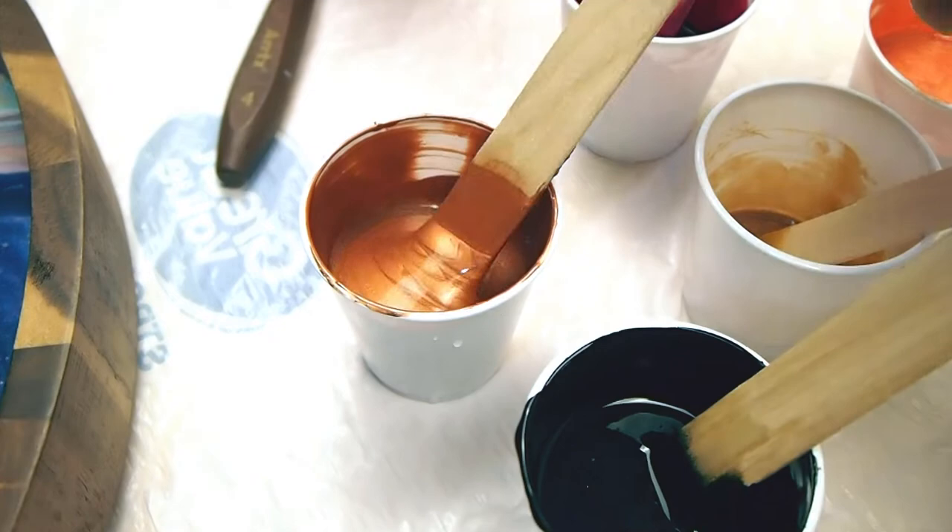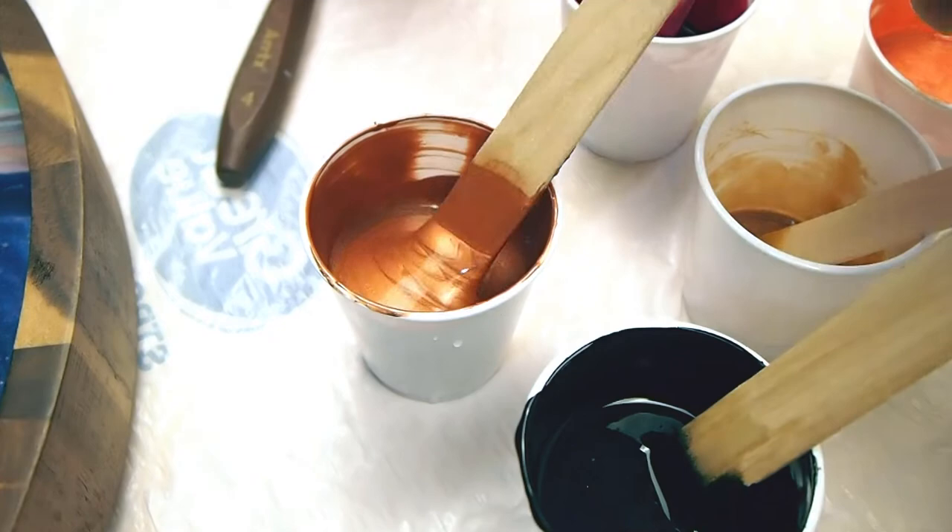I'm making a tray today. I'm going to do an acrylic pour over this beautiful wooden acacia tray. And here are some of the paint colors I'm using.